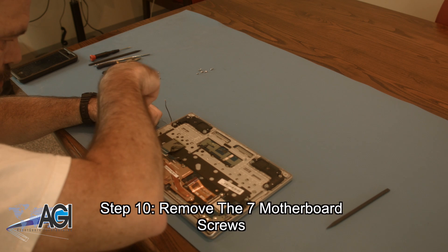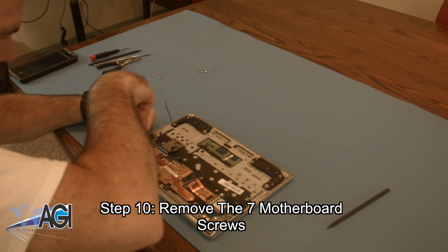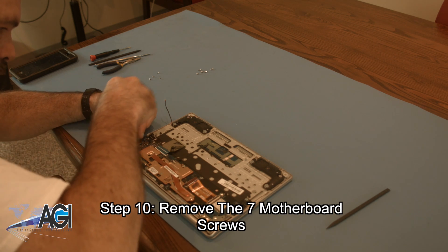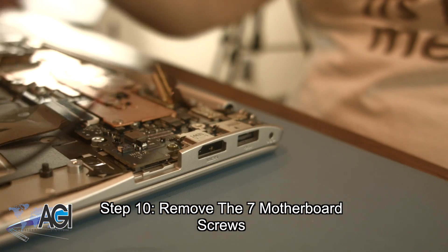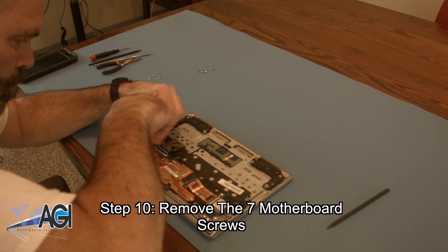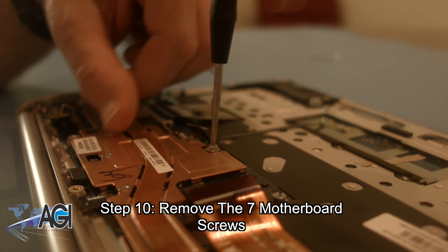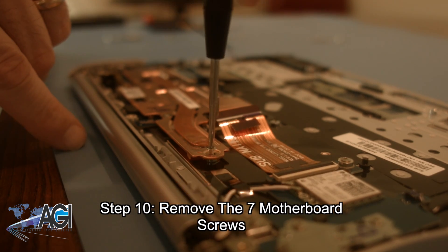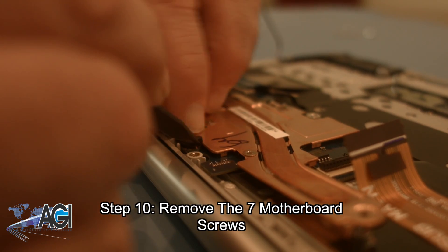Next, you will remove the seven motherboard screws. While you are removing the motherboard screws, you will also remove the metal bracket above the HDMI and USB ports. To remove the final motherboard screw, you will first need to remove a small plastic screw cover.